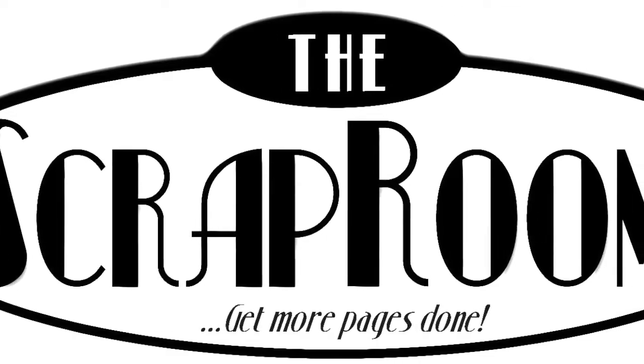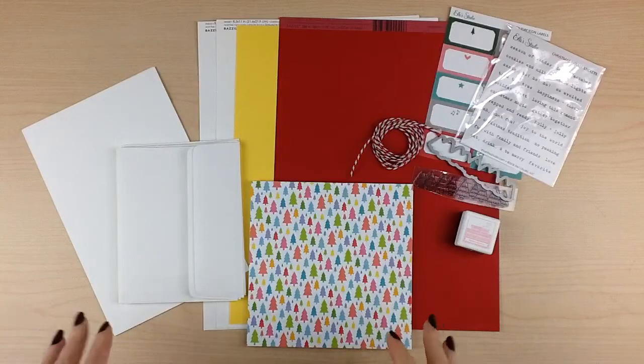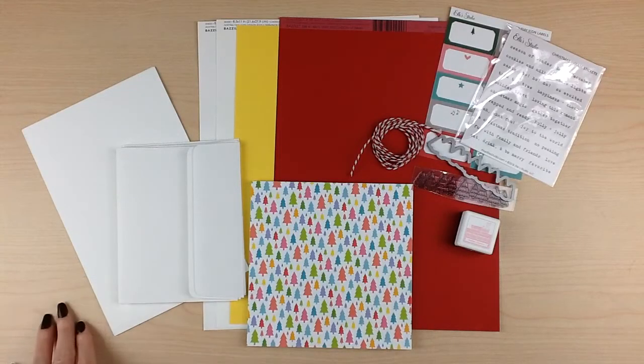Hello and welcome to The Scrap Room. I'm Tina Gale with your October card kit. As you can see, it's all about Christmas, so you'll have plenty of time to get your kit in and get your cards made to be sent out in time for the holidays.